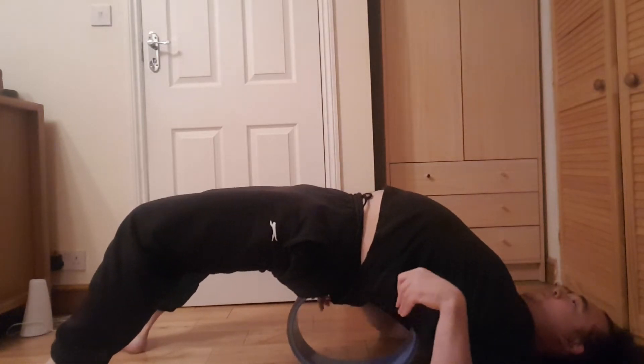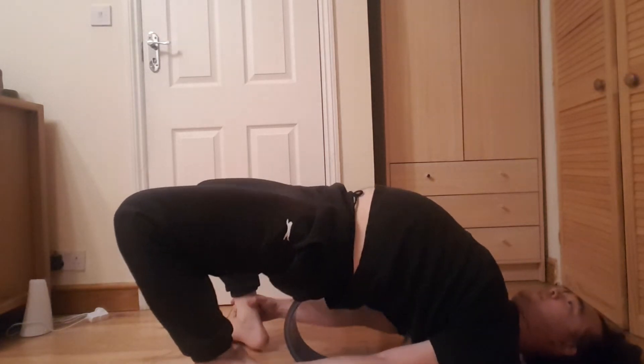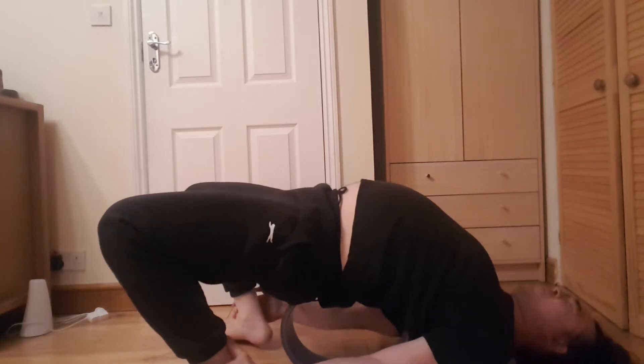Now I'm feeling a little bit more warmed up. You can see I've got my shoulders touching the floor. I'll bend my knees a little bit and grab onto my ankles, then push my hips up a little bit, intensifying the stretch in the front of my thighs and my hip flexors and also opening up through my chest.